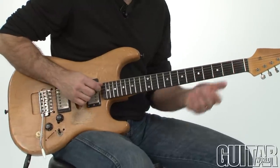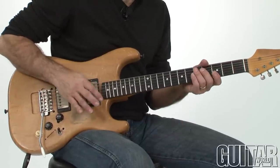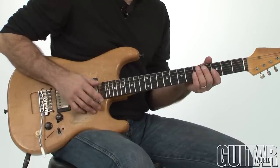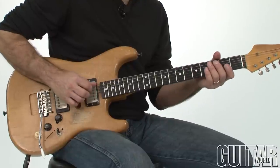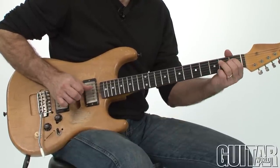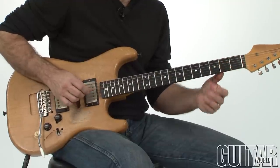To get to what I play in particular, I'm also finger picking. Jimmy Reed used a thumb pick and picked with his fingers, so I'm just finger picking. You could also hybrid pick if you want to, to get the pick attack the way he did when he used his thumb. So that's how I start.